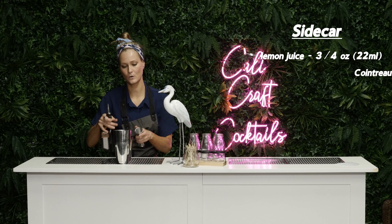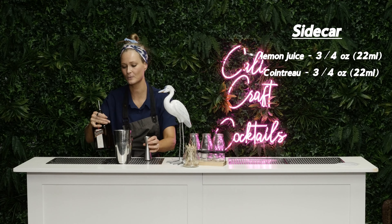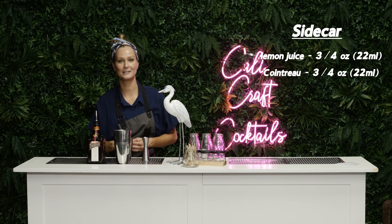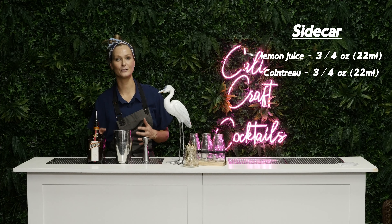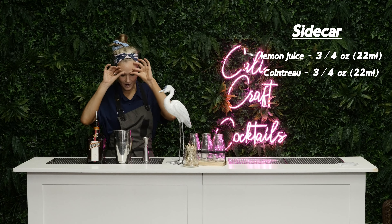Hey guys, it's Sarah here from Cali Craft Cocktails, and this week we are making a sidecar. We're gonna do three quarters of an ounce or 22 mils of lemon juice, and three quarters of an ounce or 22 mils of Cointreau.